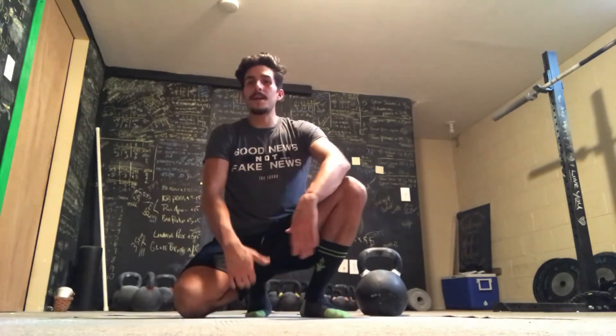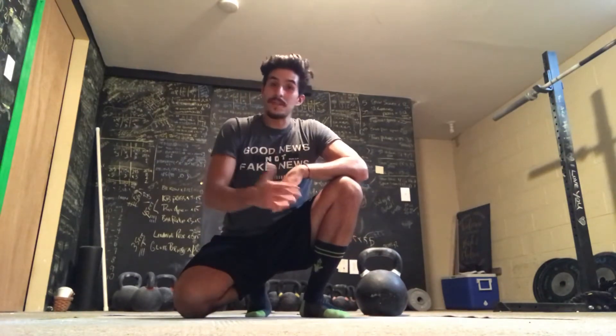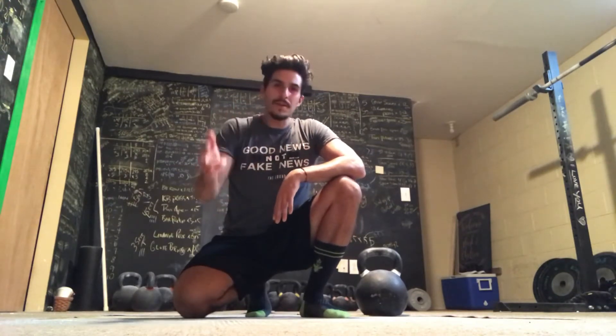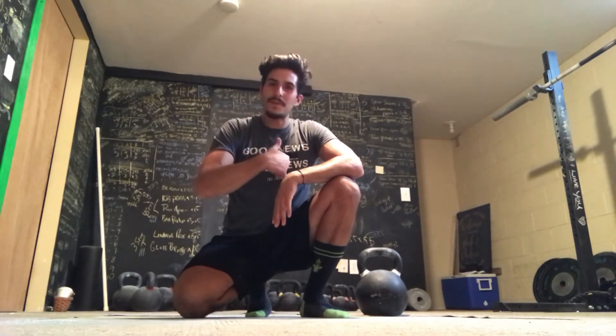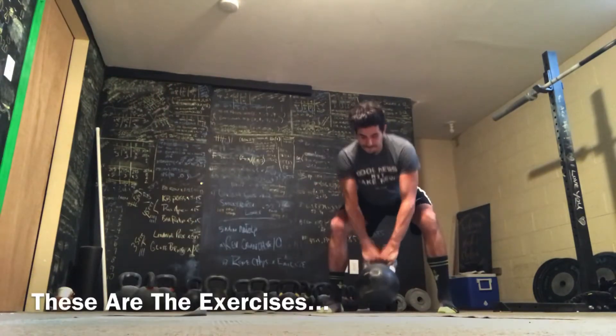Then right back to the get-up on each side — squat, curl, inchworm, Spiderman. As always, scale everything to you. 10 minutes of that, just cycling through and through, nice and easy — feel good, move good, live life good. Bring some friends along with you. Let's all get fit this week.